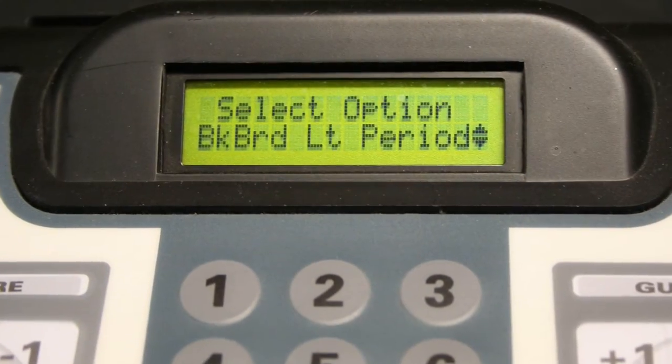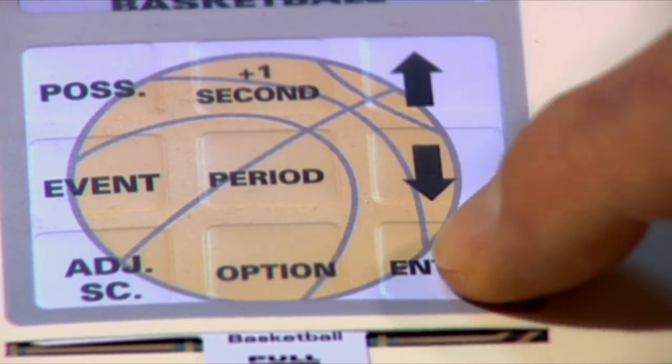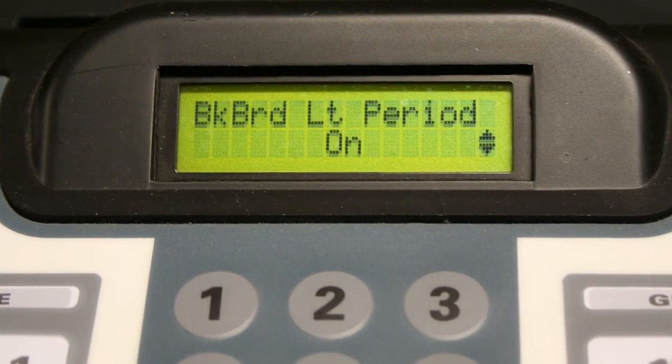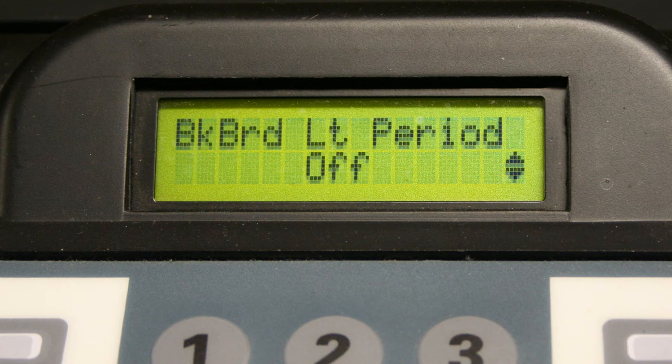If you have backboard lights on the basketball backboards at your facility, you can choose to have them turn on at the end of every period when the time runs out. Press enter and then scroll to on with the arrow keys. Select off if you do not have backboard lights at your facility or you do not want them to light up at the end of every period. Press enter.